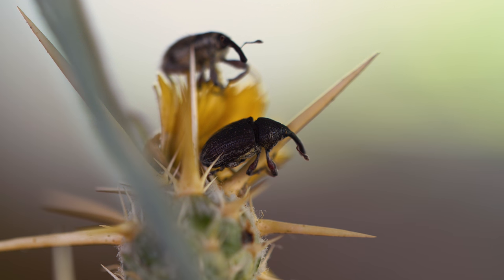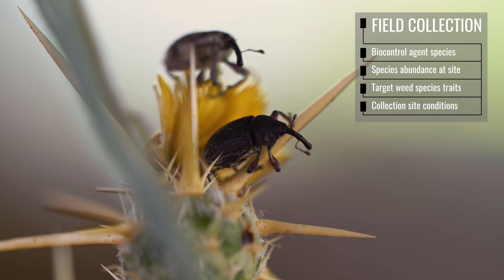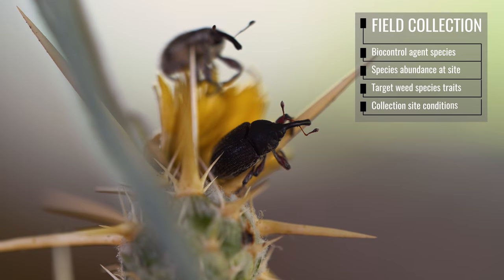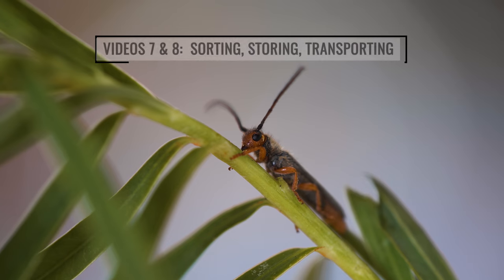There are several methods for field collecting weed biological control agents. The best method depends on the species being collected, the abundance of the biocontrol agent at the collection site, the target weed, and the conditions at the collection site. Some of the most common methods are described in the next section of this video. In separate videos, we explain how to sort, store, and transport the biocontrol agents you collect.